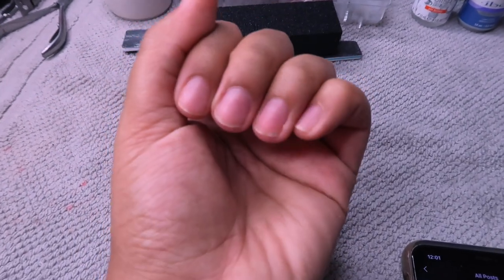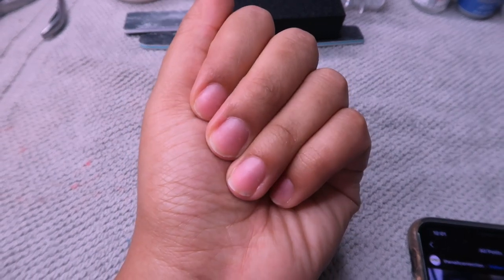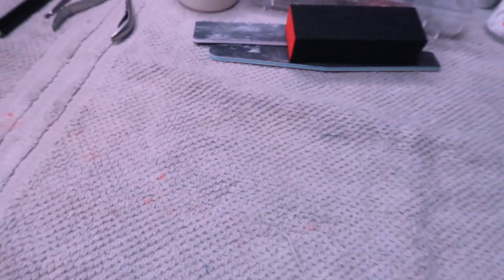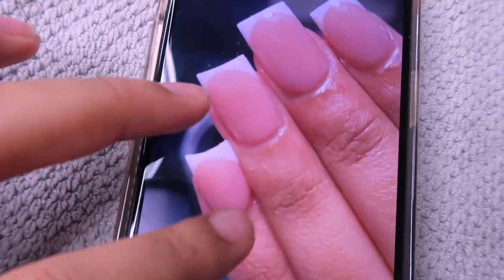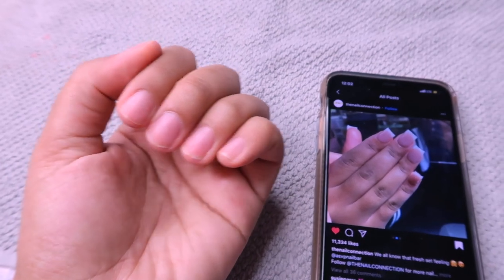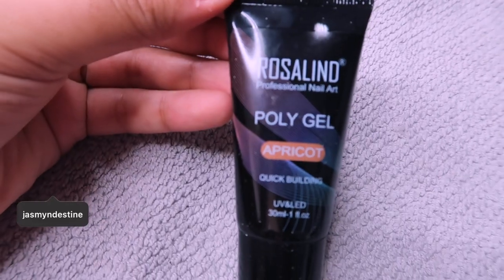Hello everyone and welcome back to my channel. Today's video is going to be another nail DIY video. All of my products are laid out and everything will be linked down below in the description box. This is the set I'm trying to get today - a short French set. It does look like acrylic but I'm going to be using poly gel.